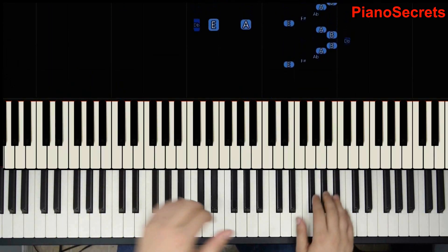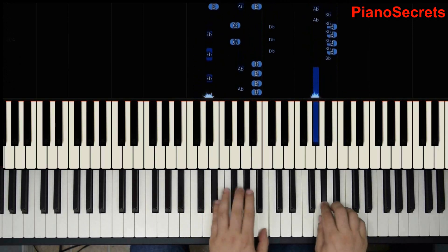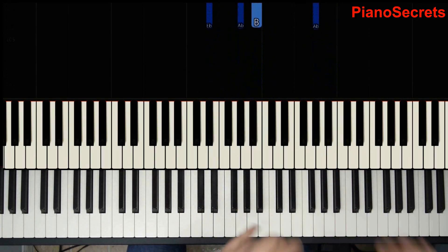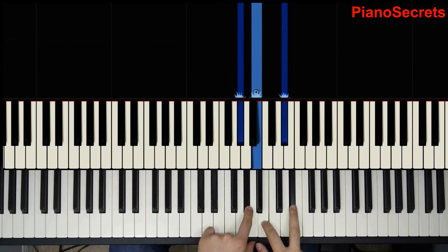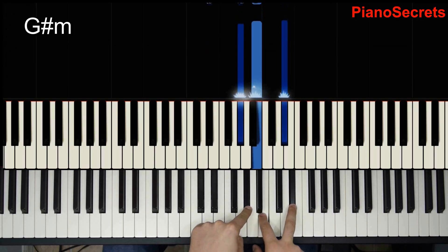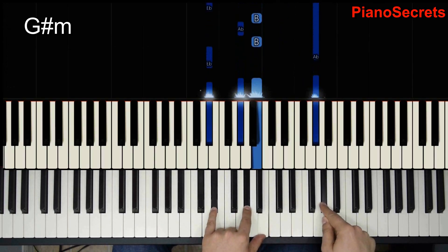And then we go to the next part. Now here we end up on G and he's using a chord from the other scale — the G sharp minor that we did in the second part. This is only flipped here so he gets to the G.